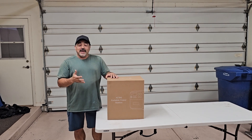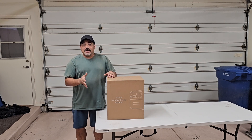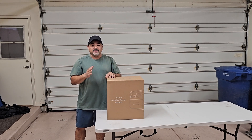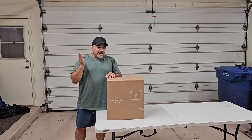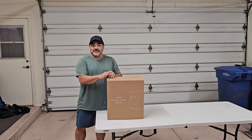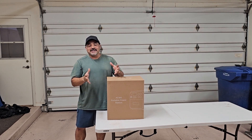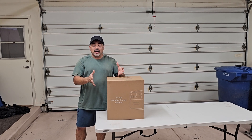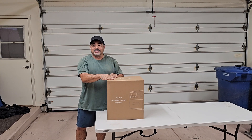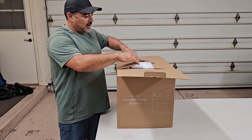I get asked many times to do product reviews and I usually ignore them because I don't want to push a product I don't have time to fully delve into, but this was just too interesting not to review. So I'm going to be reviewing the Bluetti AC180 today and using my son building shelves as a perfect project to test it out. Let's unbox this thing.